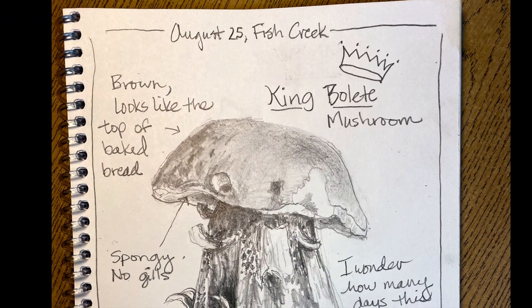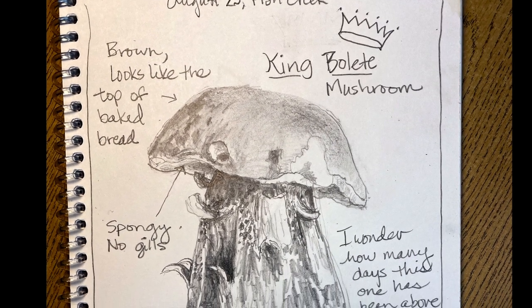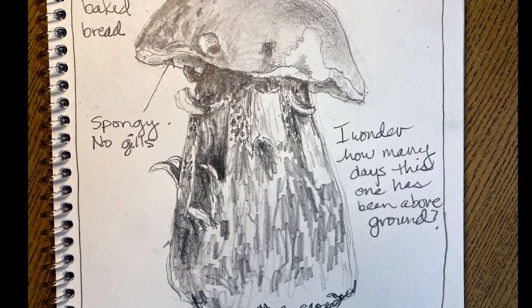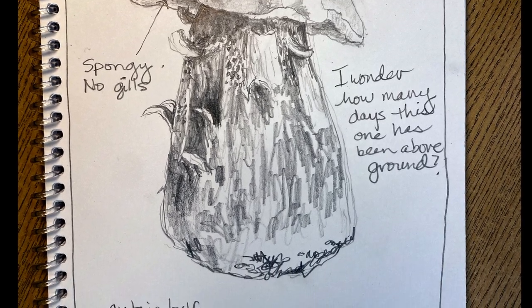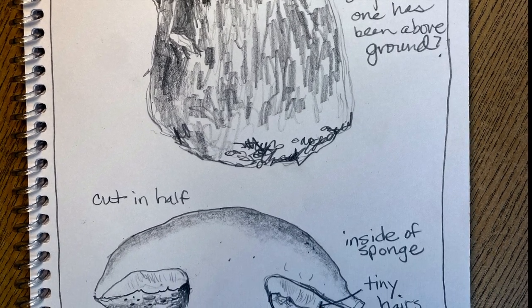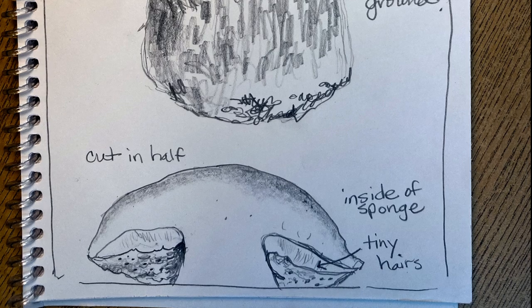I'm an art teacher but I'm also an artist, and as an artist I really love using a sketchbook and drawing things that I see. Most of the drawings in my sketchbook are a kind of drawing we call drawing from observation. When we draw from observation, we look at an object really closely and we draw what we see. This kind of drawing helps me notice things I've never seen before.